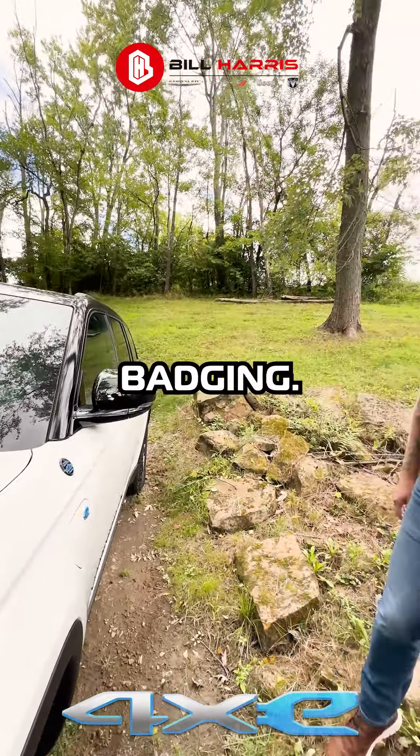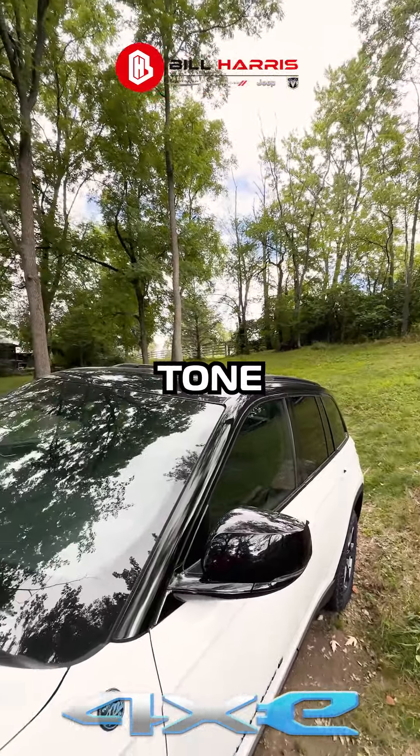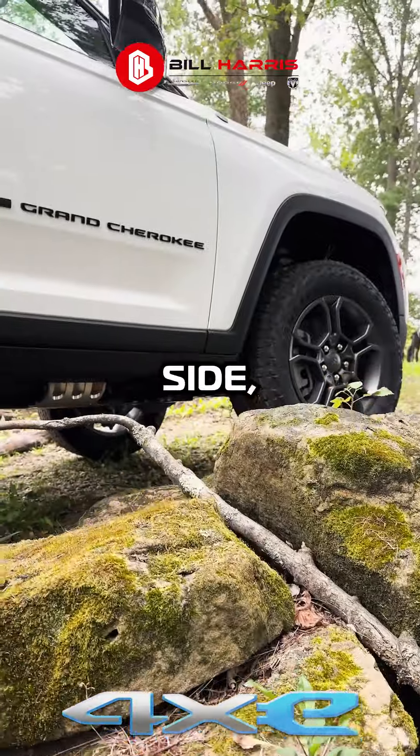More trail rated badging, Grand Cherokee on the side. If you look at the whole vehicle, you have the two-tone black roof with the white side, which is very pretty.